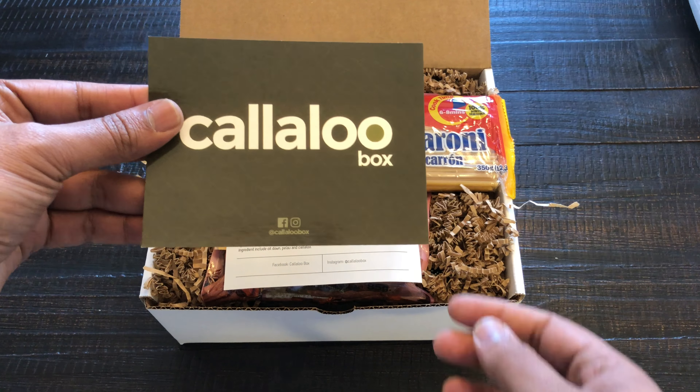You got some recipe cards — this one is for chicken and shrimp chowmein Guyanese style, and it tells you what ingredients from the Kalu Box you can use. This one was a pulled jerk chicken sandwich, and what's really cool is that you get everything in the box and they also tell you how to make it.